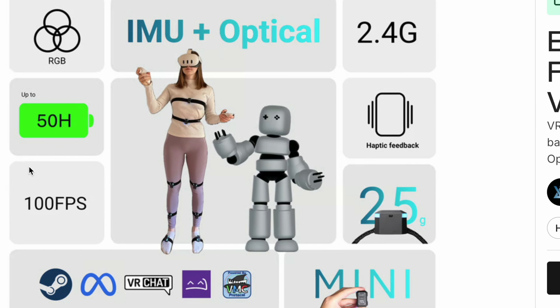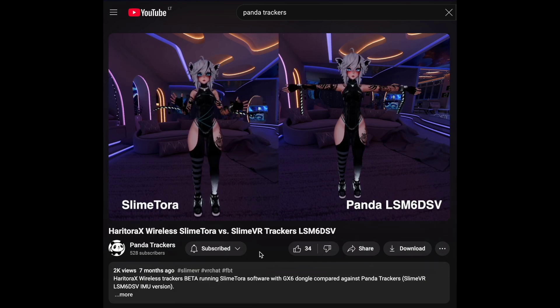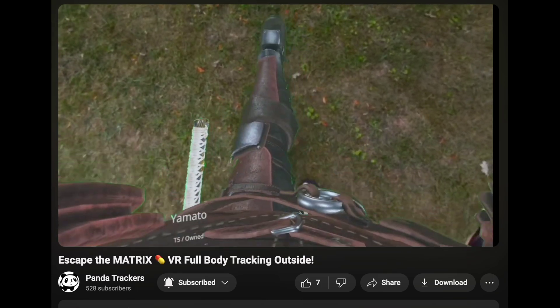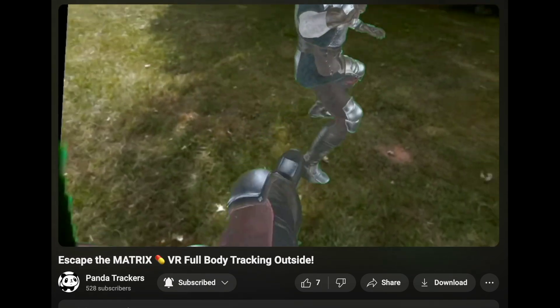Many people are hyped about the claimed 50-hour battery life. I can't confirm or deny that since I've only used the trackers for about two hours and the battery indicators don't seem accurate. For comparison, Heratora X wireless trackers offer 20 hours on a single charge, and Bluetooth-based SlimeVR trackers can last up to 40 hours, so the 50-hour claim isn't revolutionary. All these trackers, XGAP included, struggle with wireless connection reliability. That's why most SlimeVR and Panda trackers still use Wi-Fi, despite its 10x higher battery cost. Wi-Fi offers the performance needed for smooth tracking, a reliable connection, and excellent range across the entire room.